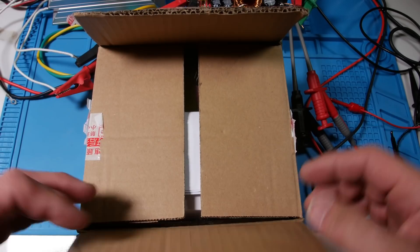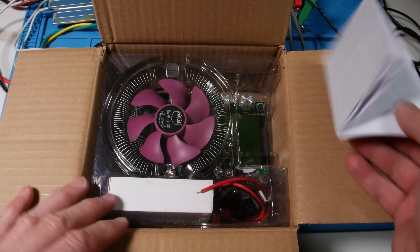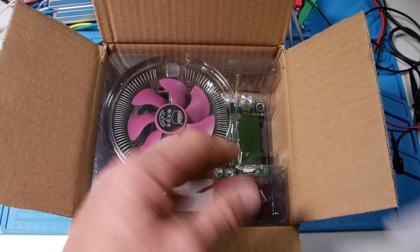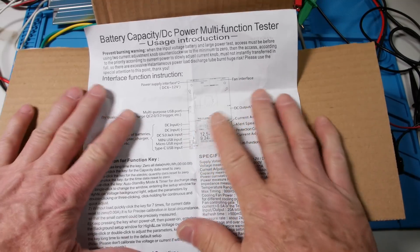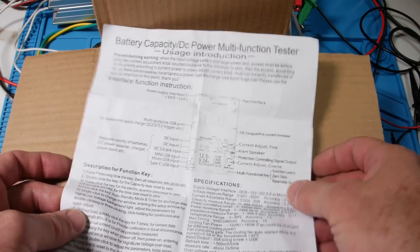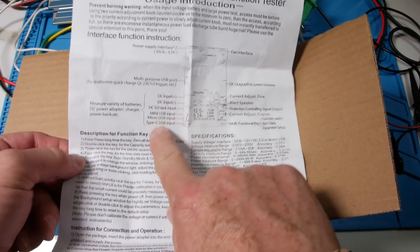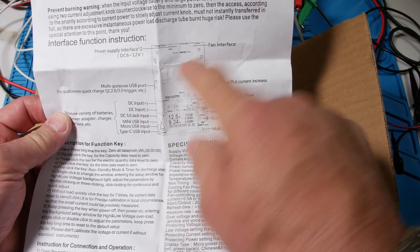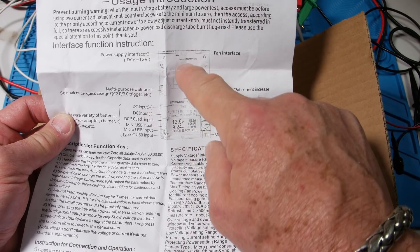Let's open this little box and see what we see. It's a nice little unit in here. I like the way it's packaged. There's a one-page guide, and it's also found on the internet. It has a bunch of different inputs here.